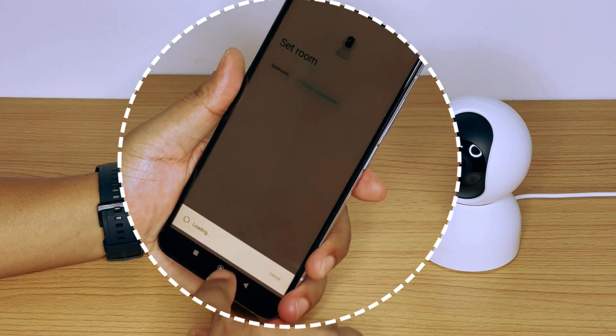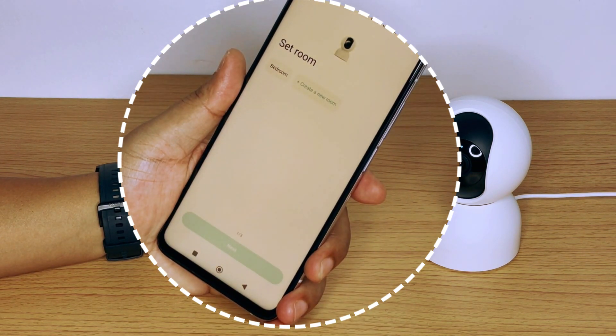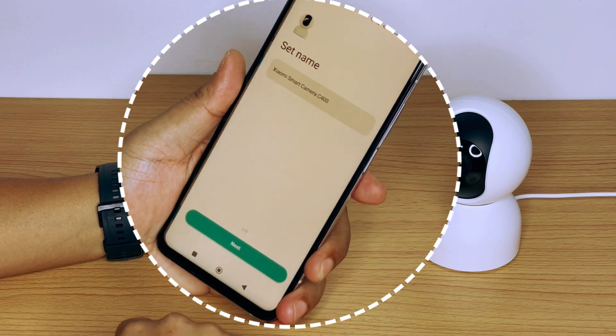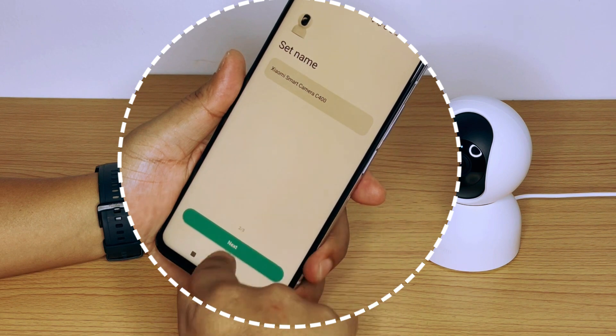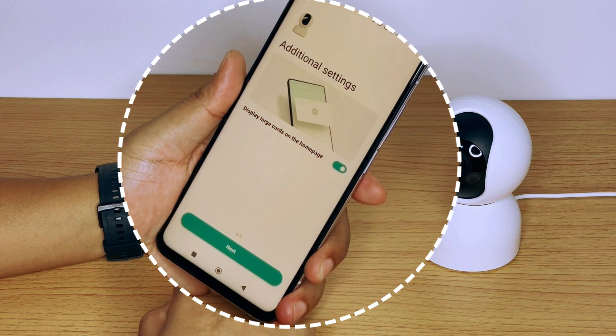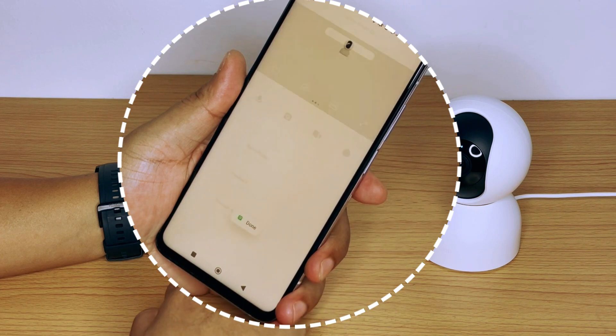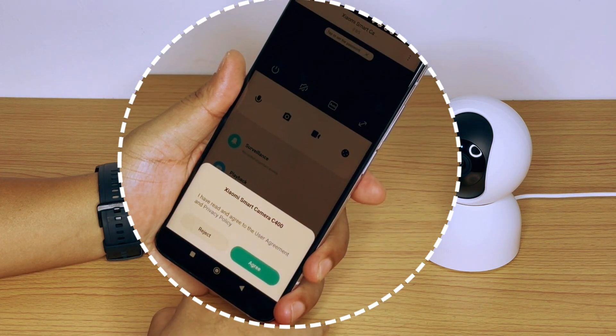Device connectivity complete. Now you can select a location where your camera is located for easy recalling. You can also name your camera if you want, or you can leave it as it is. Add a shortcut of your camera on the application home page for easy viewing. Check out the user agreement and privacy policy and click 'Agree' to proceed.